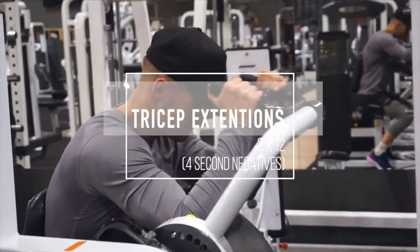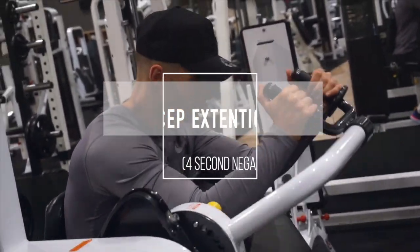Alright, seated tricep extension. It's all about the tempo — 4 second negative as you control that weight back in.